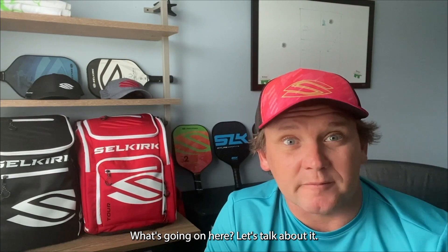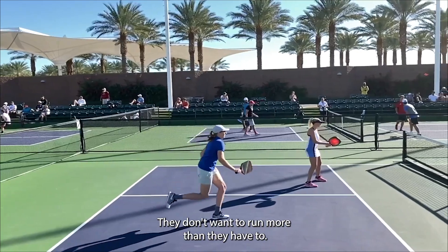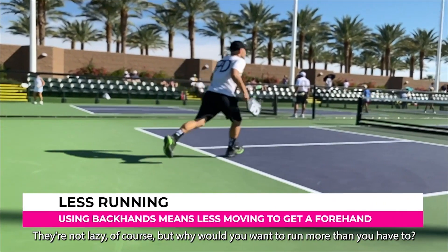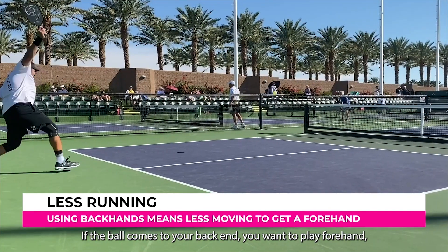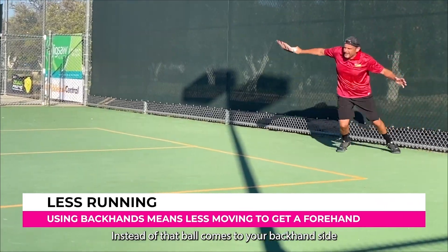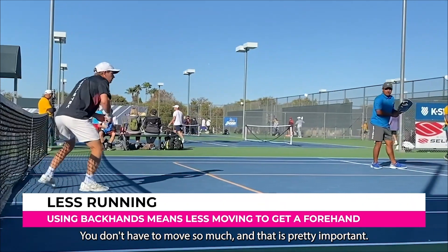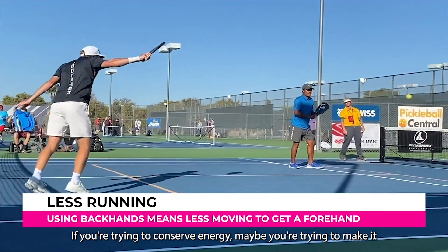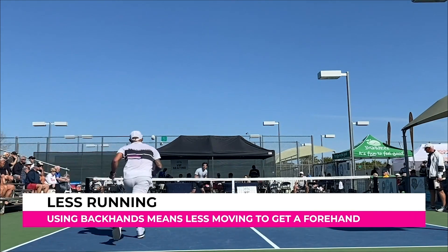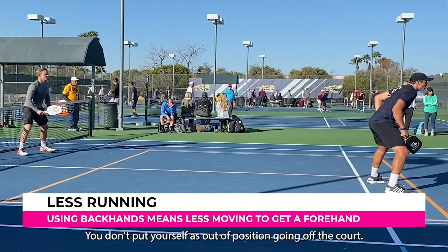Why is that? The first thing to remember is that advanced players are — well, they don't want to run more than they have to. If the ball comes to your backhand and you want to play forehand, you have to run all over the court to avoid it. Instead, if that ball comes to your backhand side and you just play from your backhand side, you don't have to move so much — which is important if you're trying to conserve energy.